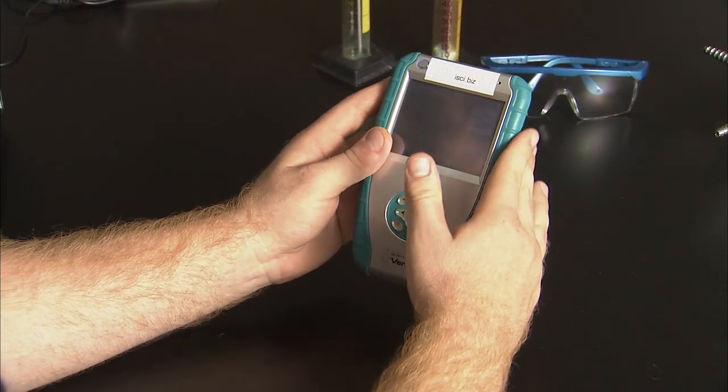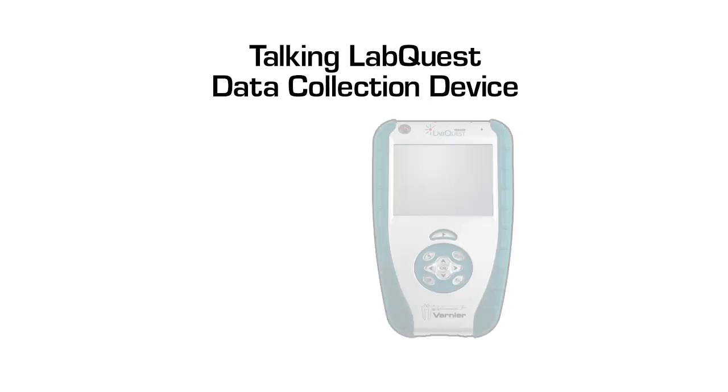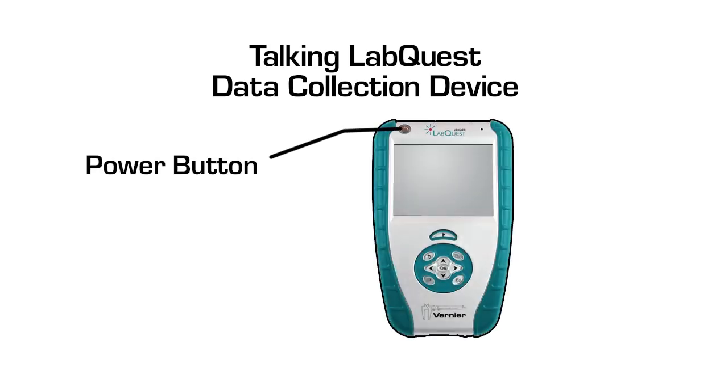The LabQuest has rubber molded padding down the sides of the device for protection. The top left of the front panel is the oval power button. Hold down for one second to turn on and about three seconds to shut down the device. The device will signal when powering on and off: two beeps for on, one beep for off.